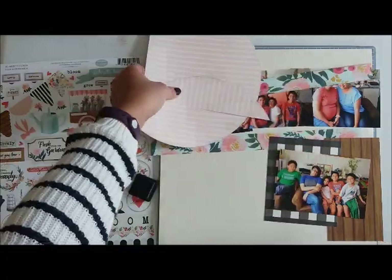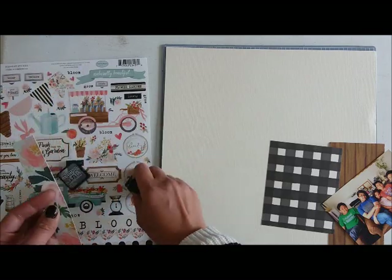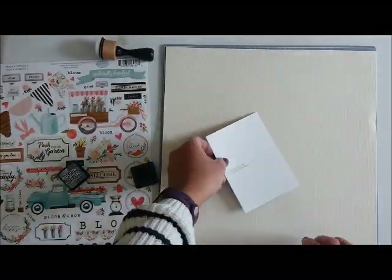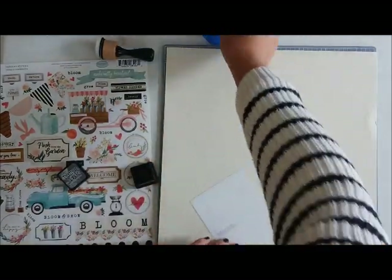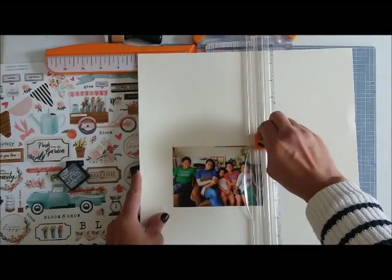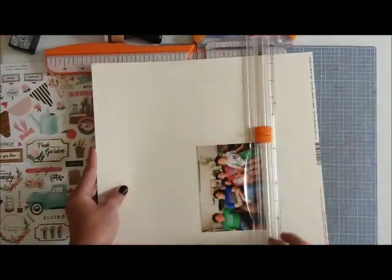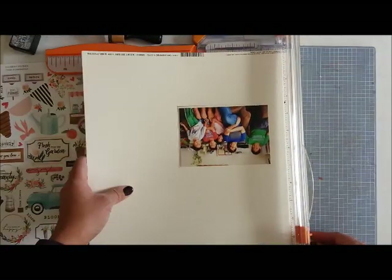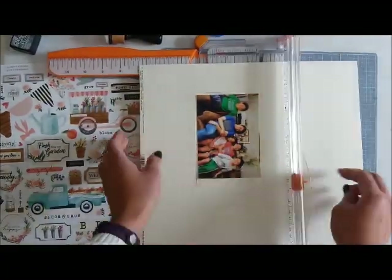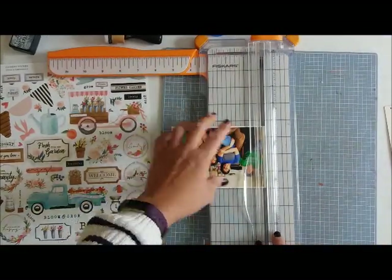These photos are from 2014, so it's been about five years, but I never scrap chronologically — I just scrap whenever I have pictures or something I want to document. I feel like if I ever get caught up I won't have anything to scrap, so I'm not very concerned about the timeline. Of course, scrapping older ones means some things are still fresh in my mind before I forget them.